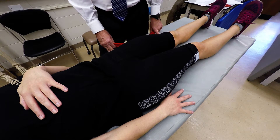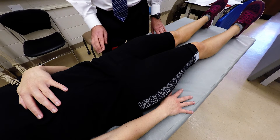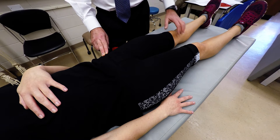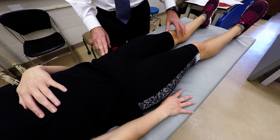I'm going to demonstrate palpation of the sartorius muscle. It's the longest muscle of the body. It attaches to the ASIS and descends across the anterior part of the thigh on a diagonal to insert into the medial proximal aspect of the tibia.